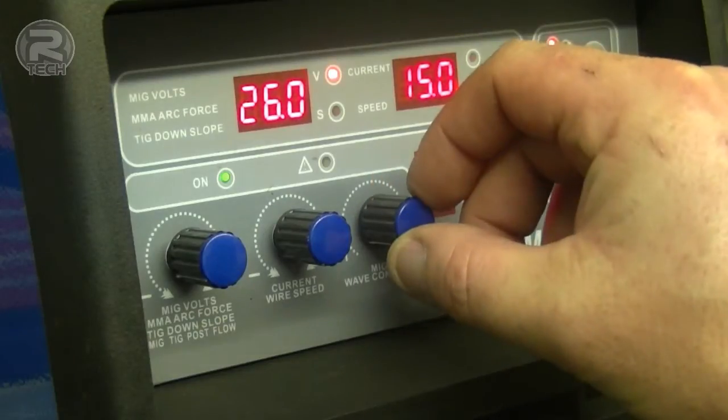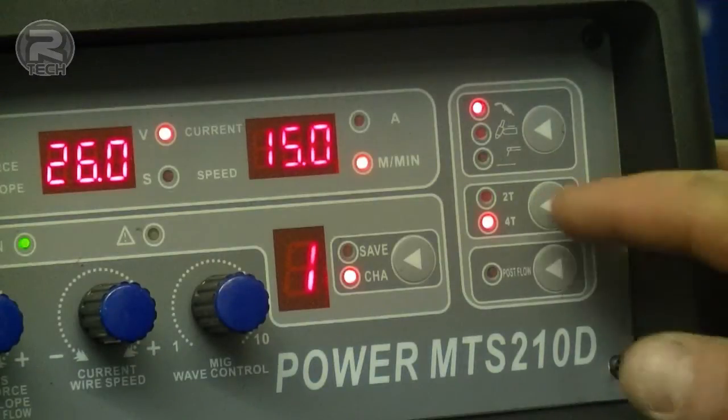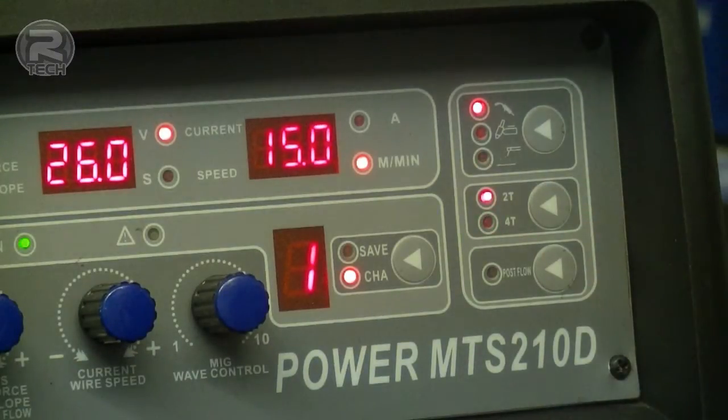MIG wave control allows you to adjust between soft and harsh arcs. This machine also allows for 2T and 4T torch operation — a system that allows you to single click and release the starting and stopping on any particular weld, perfect if you've got long continuous jobs to be done.